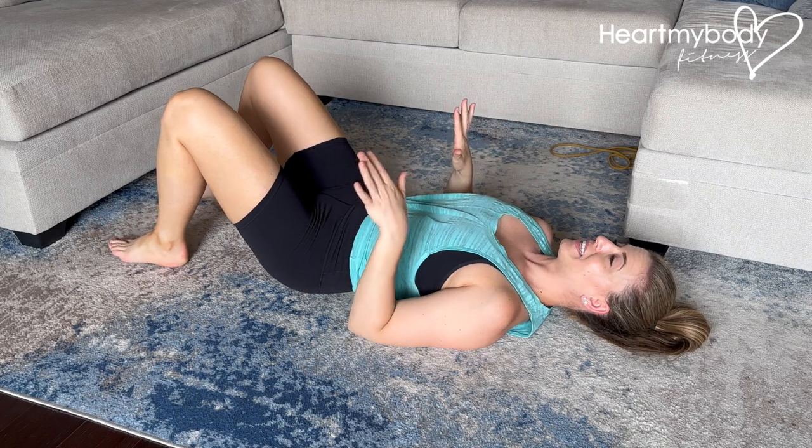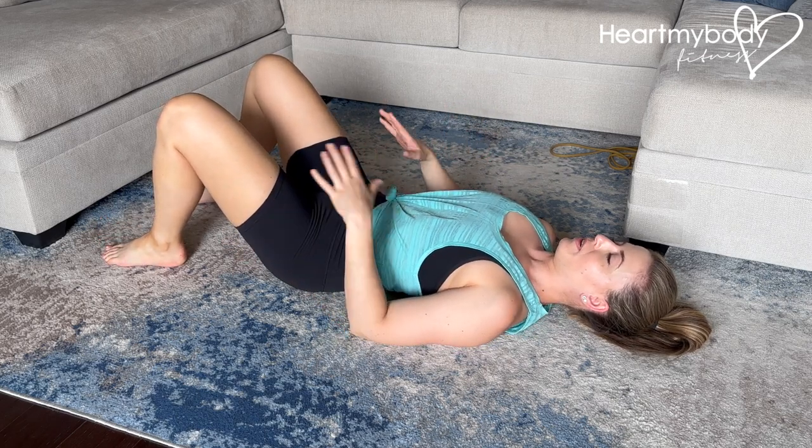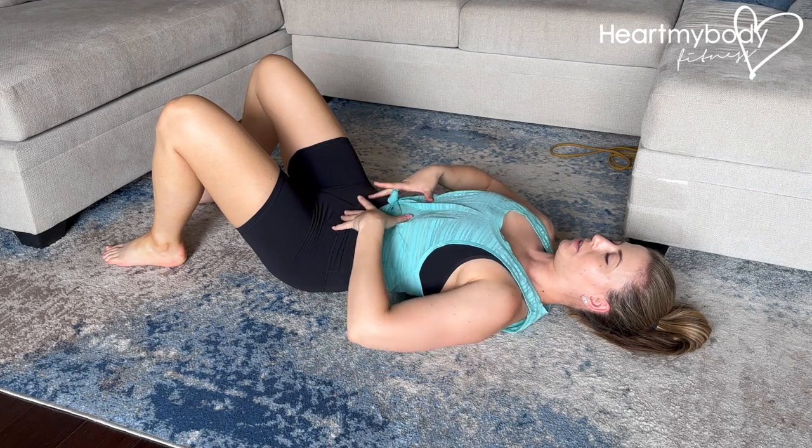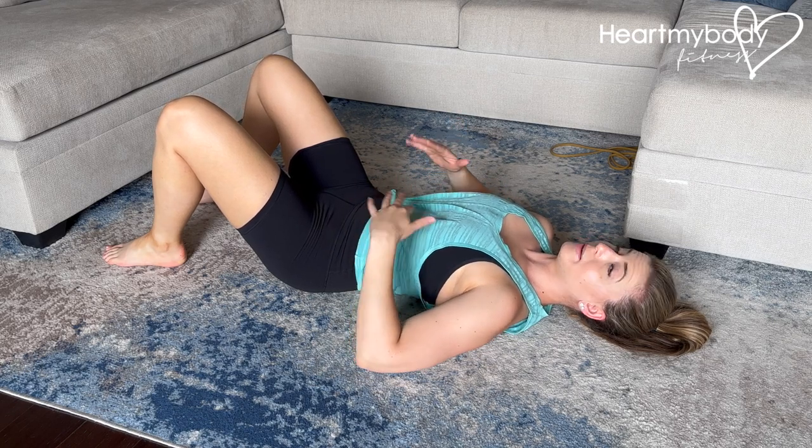So to do these correctly, lay on your back with your knees bent and feet flat on the floor. From here, it's really important to start by understanding what it's meant to feel like when you are engaging your core. So to begin, we'll just do some breathing.